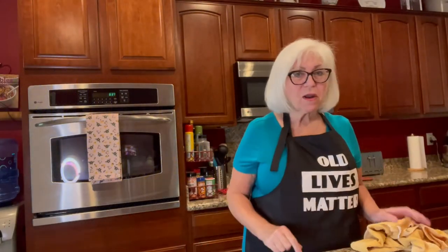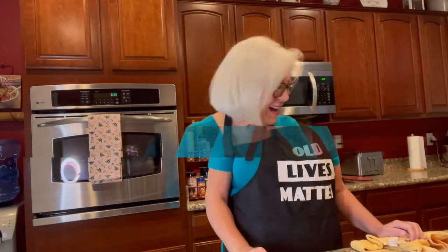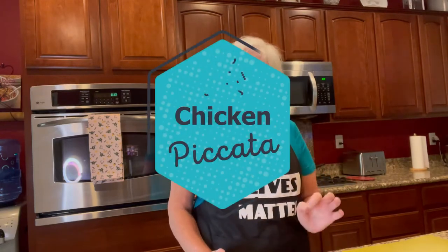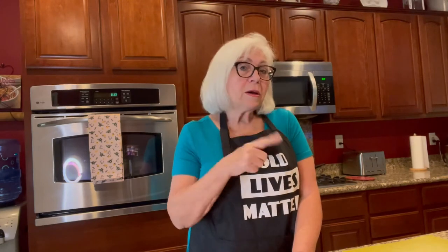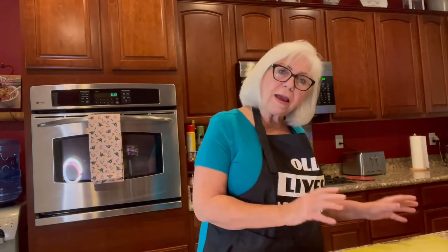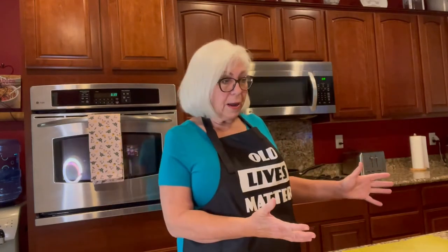Hi everyone, it's Pamela Pace at Purely Pam on YouTube. If you haven't already subscribed to my channel, please do so. Today I'm going to do some cooking and show you my interpretation of an Americanized chicken piccata. Doing a little research, I learned it's not really an Italian dish. I'm getting ready to go to Italy next year with a group of friends from Sun City Anthem, so I'm going to see if my interpretation comes anywhere close to chicken piccata in Italy.